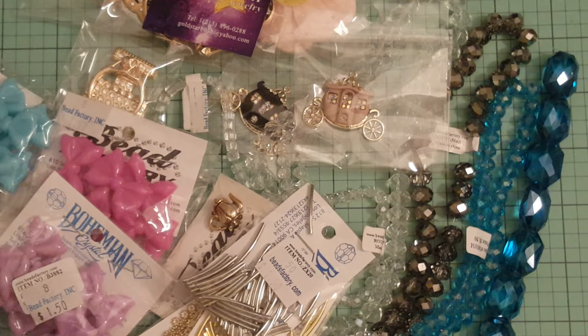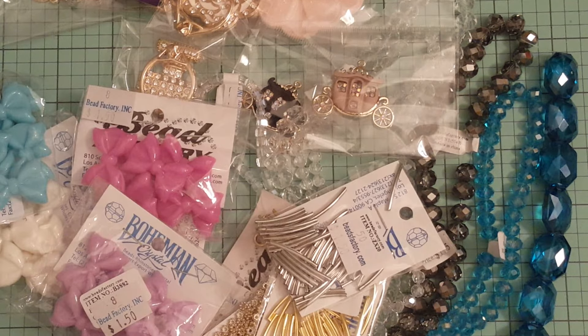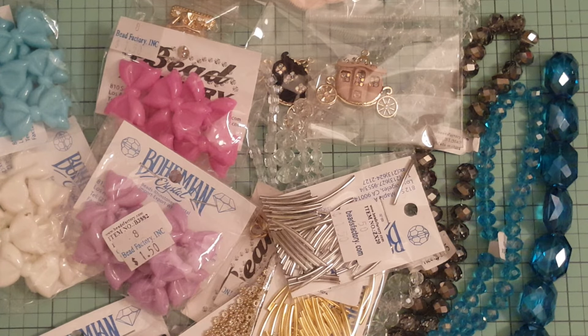That is my downtown LA haul! I'm going to be doing some catch-up in the next week on my videos, so make sure you stay tuned to my channel. I'll catch you up on the videos I've been meaning to film and upload this week. Talk to everybody later, and thanks for watching!